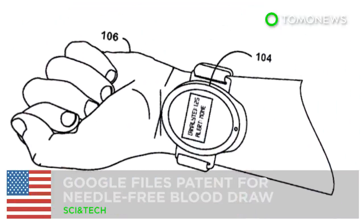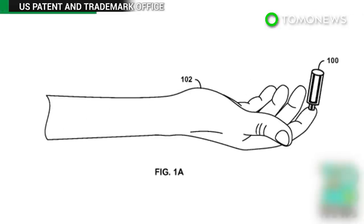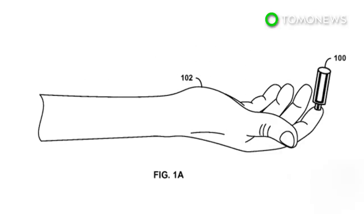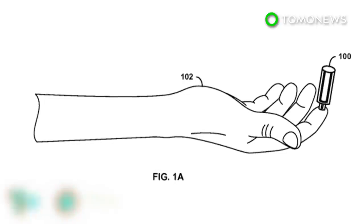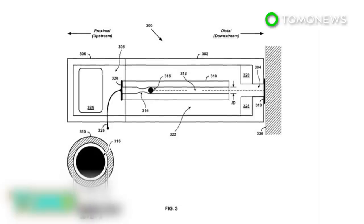Google has filed a patent for a device that draws blood without a needle. Speculation is mounting online that Google's next piece of wearable technology will be a smartwatch that can draw blood. According to Gizmodo, the gadget could be used to help diabetics monitor blood sugar levels.